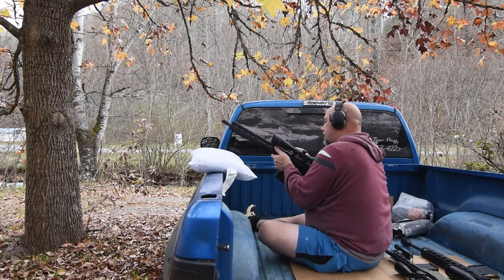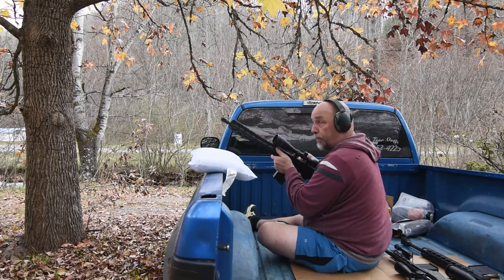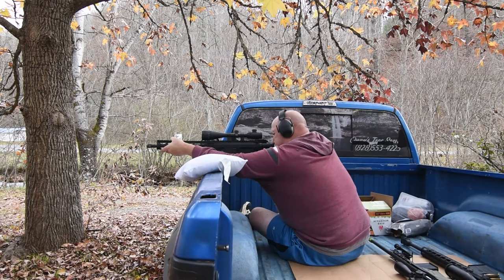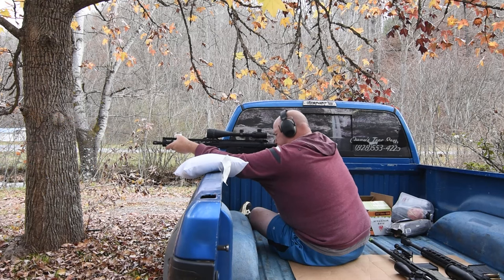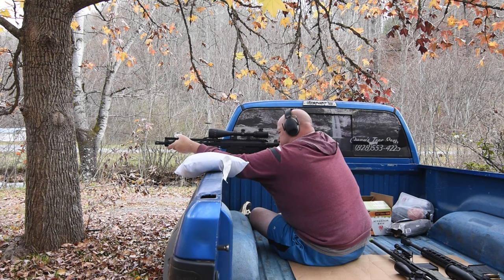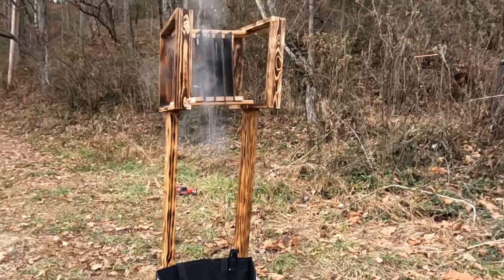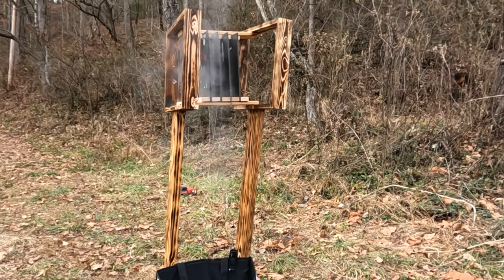We're going to take another shot because my scope is off a little bit to the left. Let's try this again.